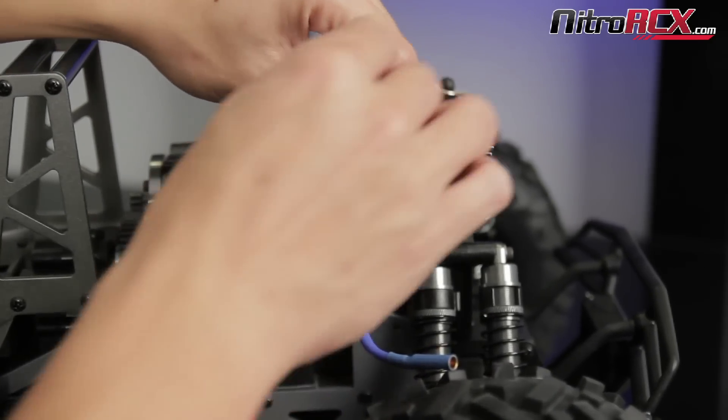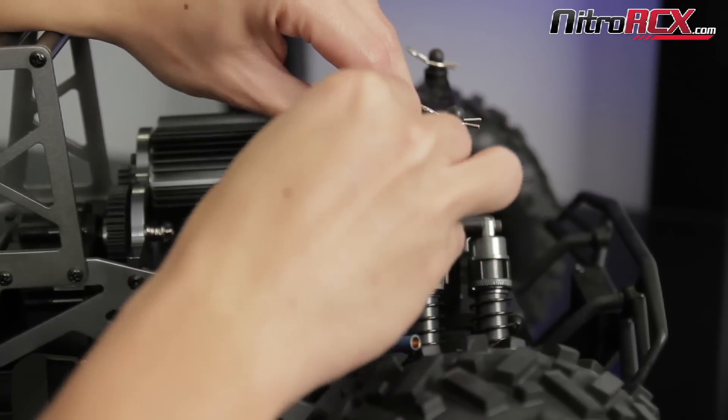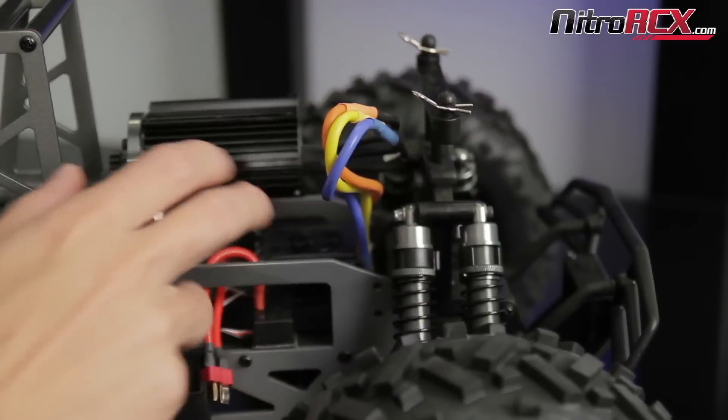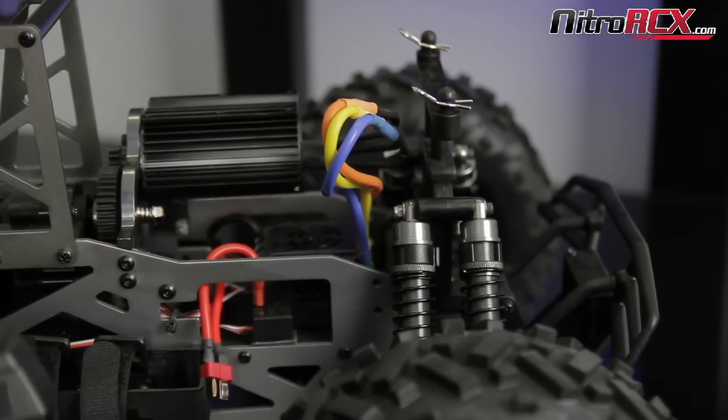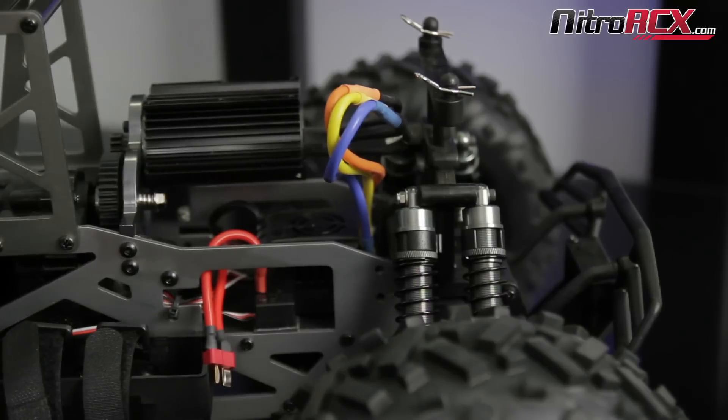So let's say you plug it up. You do your throttle range programming on the ESC with the transmitter and when you throttle up the wheels are spinning the wrong way — it's going backwards.